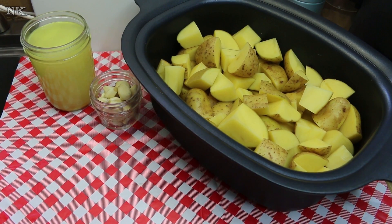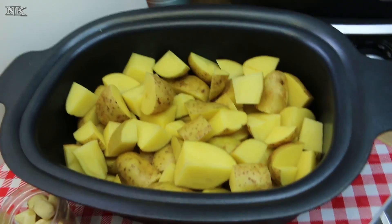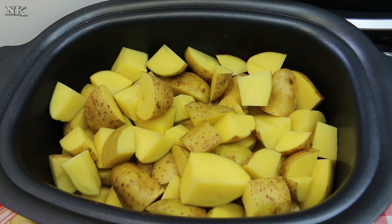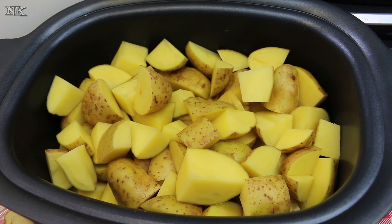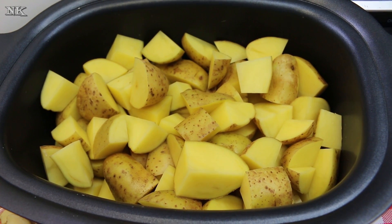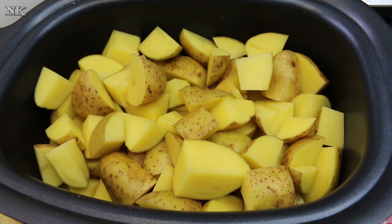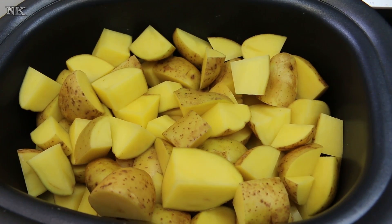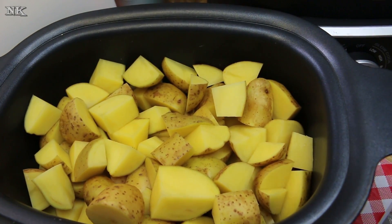We're gonna get started on our slow cooker mashed potatoes. I was inspired to do this because Thanksgiving is coming and we all need a little extra help sometimes - this is mental preparation for your big meal day. Cooking your mashed potatoes in the slow cooker may not have occurred to you, but it's really simple. It frees up space on your stove and time because you're cooking these while doing other things. Today we're making cream cheese and garlic mashed potatoes in the slow cooker. I have about a five-pound bag of Yukon gold potatoes, cut up into relatively even-sized chunks.